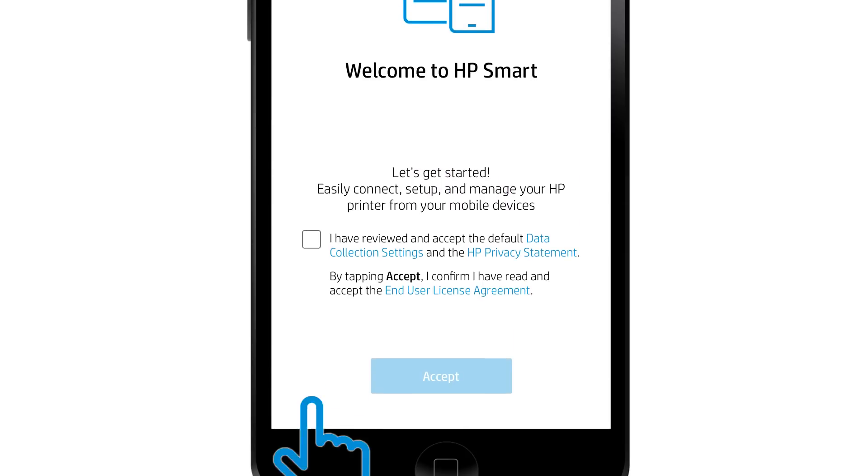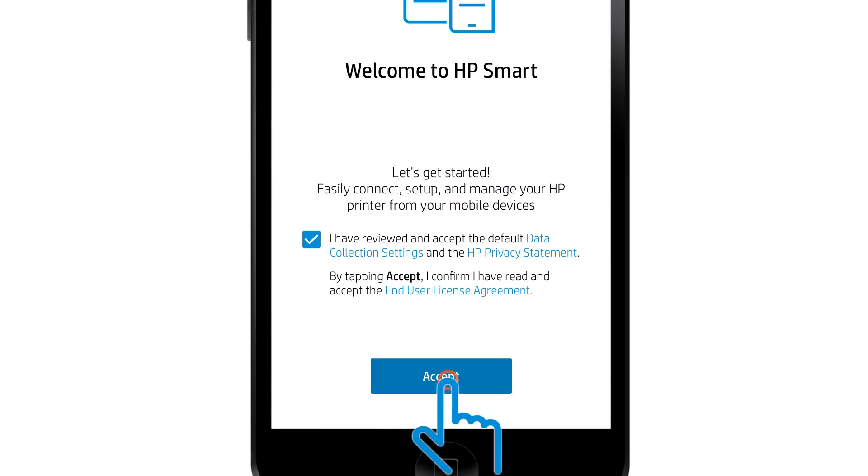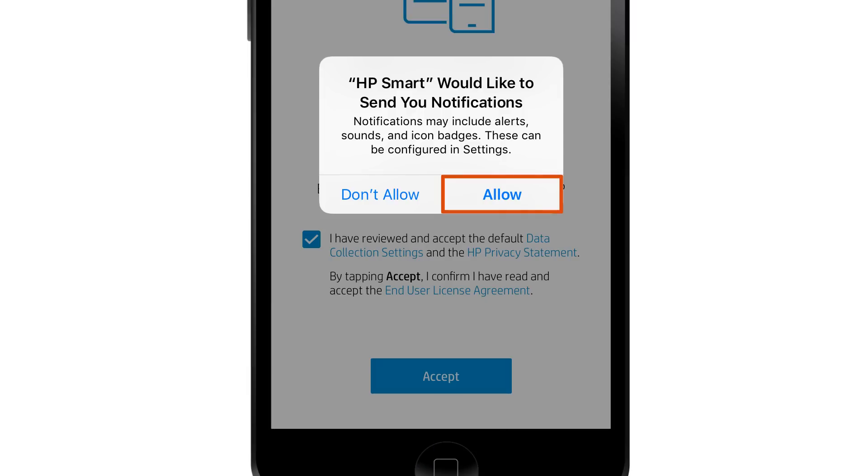On the Welcome screen, select the checkbox to agree to the terms and then tap Accept. Tap Allow to enable notifications from HP Smart.